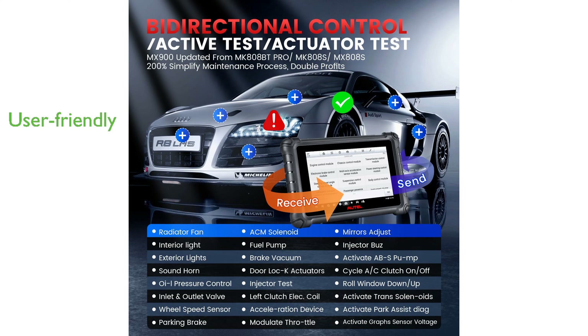and a one-year warranty, the Autel MX900 ensures a user-friendly experience and reliable post-purchase support.